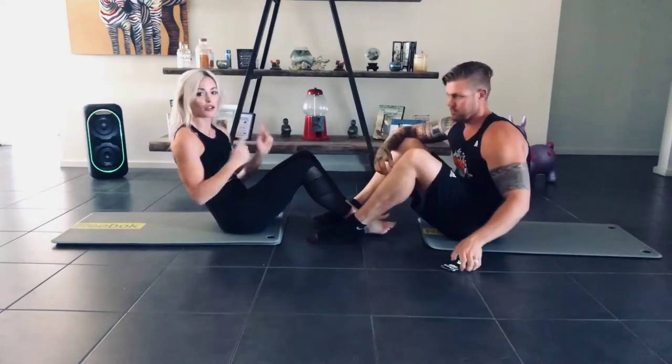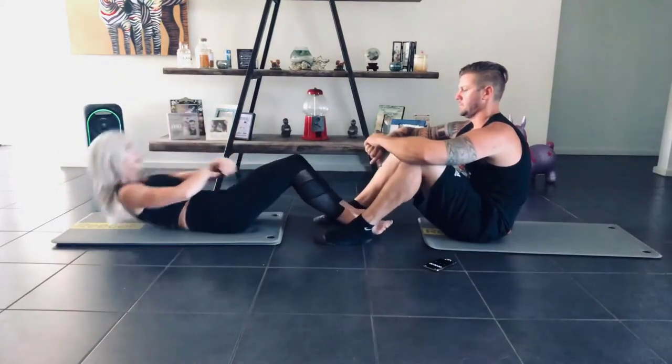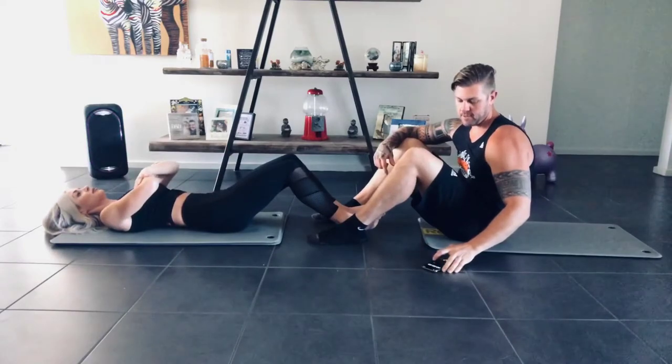Next one — we're just going to go up for two Russian twists and back down. So up, twist, twist, down. Up, twist, twist, down. 30 seconds. 3, 2, 1, go.